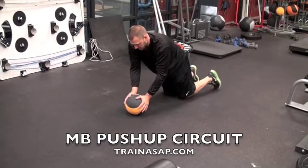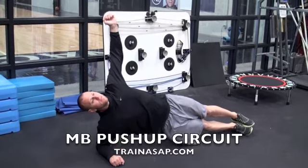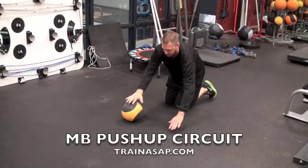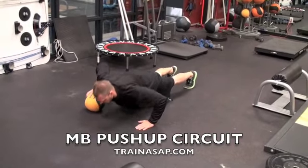Then close grip push-ups on the menace ball for ten. Then lateral planks for five breaths. Then side to side push-ups — five on one side, five on the other side — and then lateral planks on the other side for five breaths.